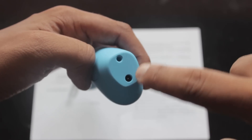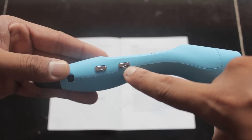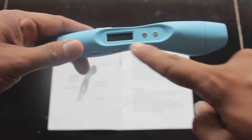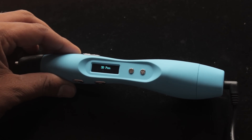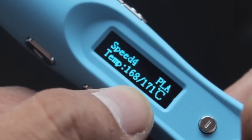As per the instructions, the 3D pen is provided with a power input and filament input holes on the back. On one side it has a filament inlet button and outlet button. On the other side it has two speed adjustment buttons. In the middle it has a 0.9 inch screen and temperature adjustment buttons.